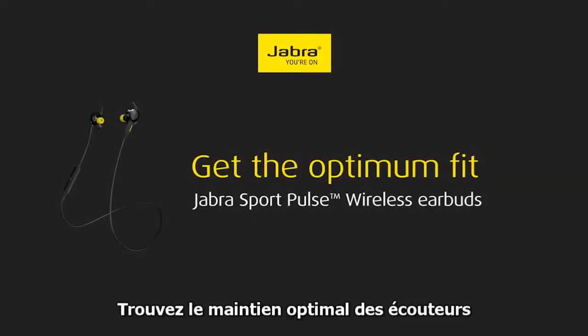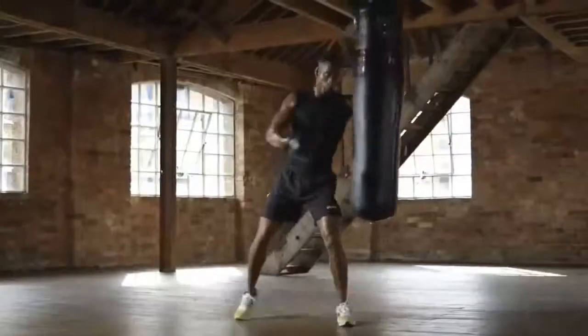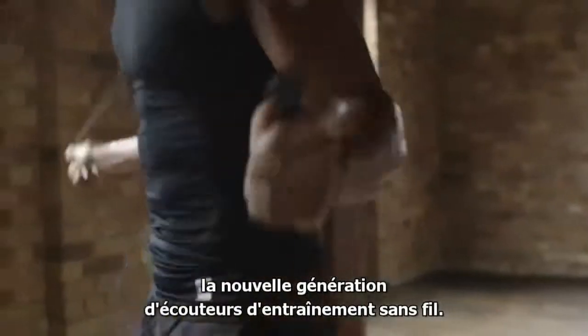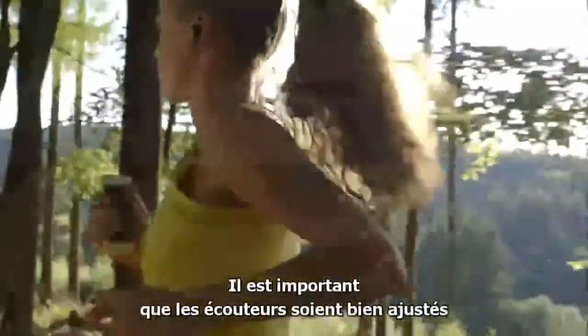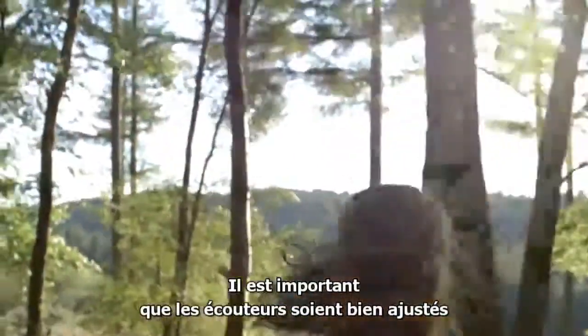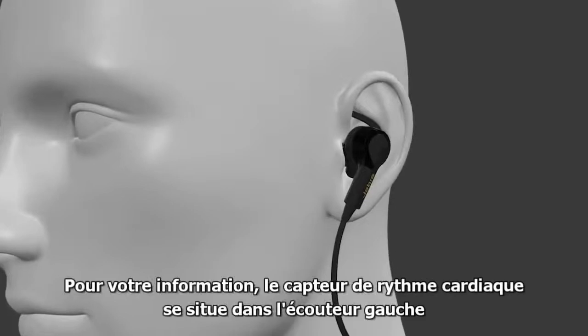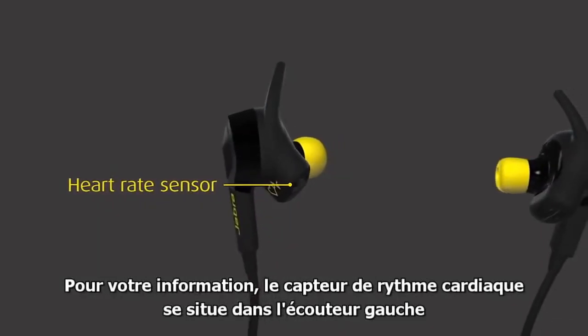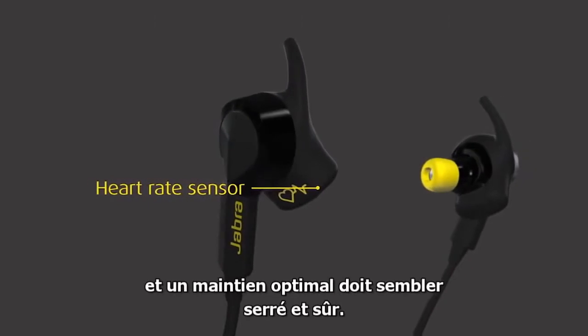Welcome to the Jabra Sport Pulse Wireless Buds — the next generation of wireless workout buds. It is important that the earbuds are fitted correctly to achieve the best comfort and to enable accurate heart rate detection. The heart rate sensor is located in the left earbud. An optimum fit should feel tight and secure.